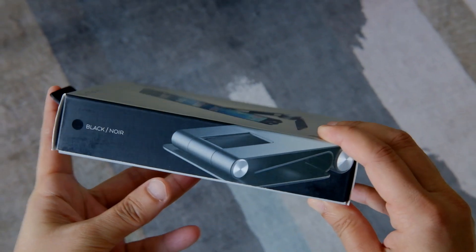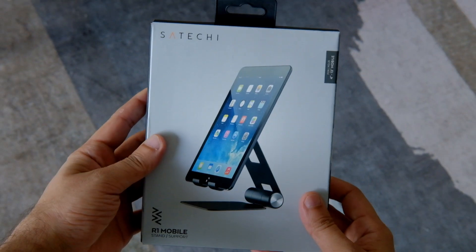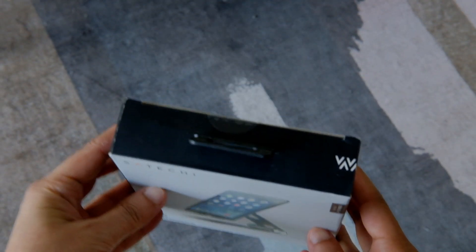This stand comes in three colors: this is the Karpa, this is the Silver, and Space Gray. It has a solid feel. Let's open it.